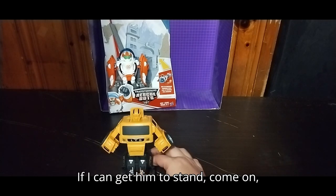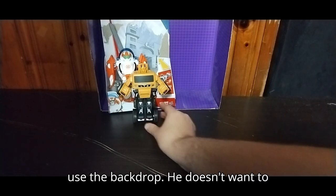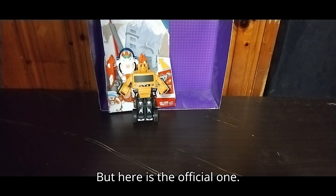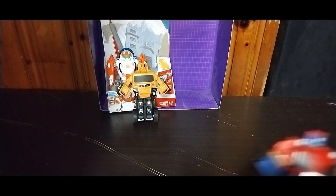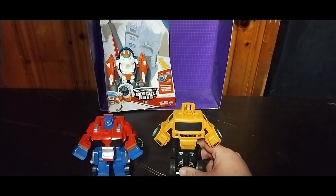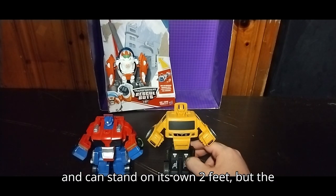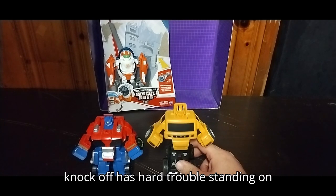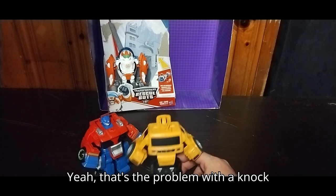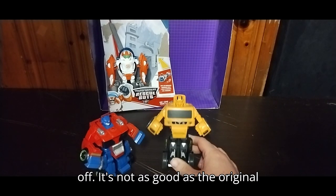If I can get him to stand... I might have to use the backdrop — he doesn't want to stand on his own. But here is the official one next to the knockoff one. The official one is probably good looking and can stand on its own two feet, but the knockoff has hard trouble standing on its own two feet. That's the problem with a knockoff — it's not as good as the original.